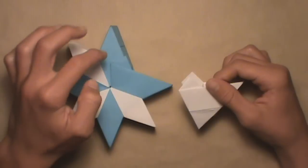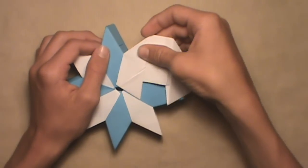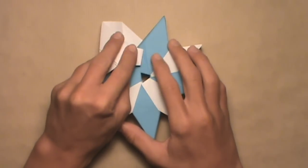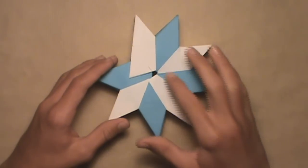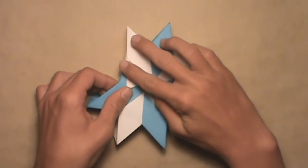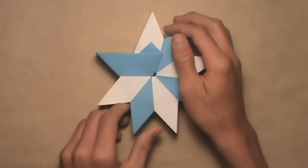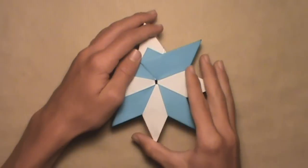Insert the last unit's flap inside of the seventh unit's pocket. Move some layers around so you can see that pocket, then push the flap in as far as it'll go. Turn the model over and do the same — insert the last unit's flap inside of the seventh unit's pocket. Once it's in, you'll notice that the central point in the star is not coming together. To fix that, take this first unit's flap out on top of the other units — pull it out from underneath. Make sure that flap is out on top. Then flip the model over and pull the first unit's flaps out on top of the other units on this side as well.